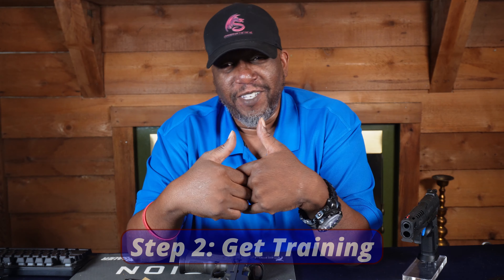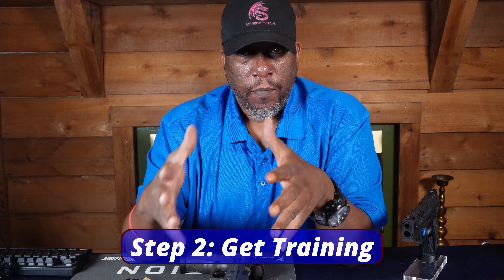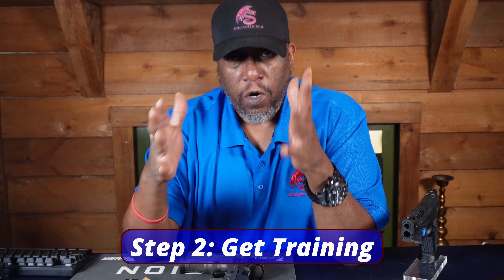Alright, so you got your gun. What do we do now? I always recommend going out and getting training — not just because I'm an instructor, but because training is important. It's just going to help you hone in and get your skills up. If you're a new shooter, you don't know anything about shooting at all — you're a beginner — take a class that caters to you. Find a class that caters to beginning shooters. Obviously if you don't know anything at all about shooting, I would even call the instructor beforehand when you find one. Just ask him, is this class for beginners? I don't know anything about guns or firearms at all.